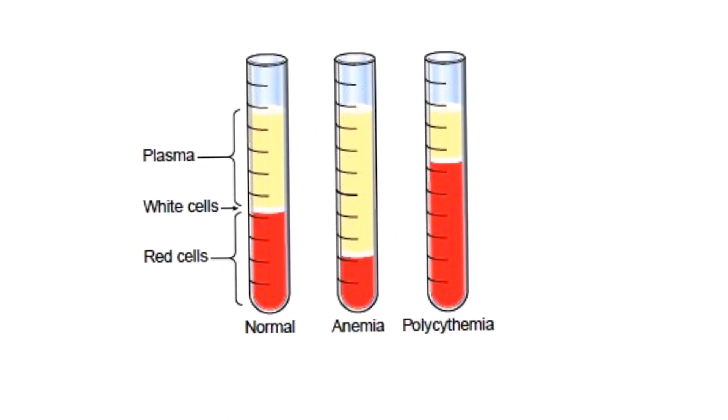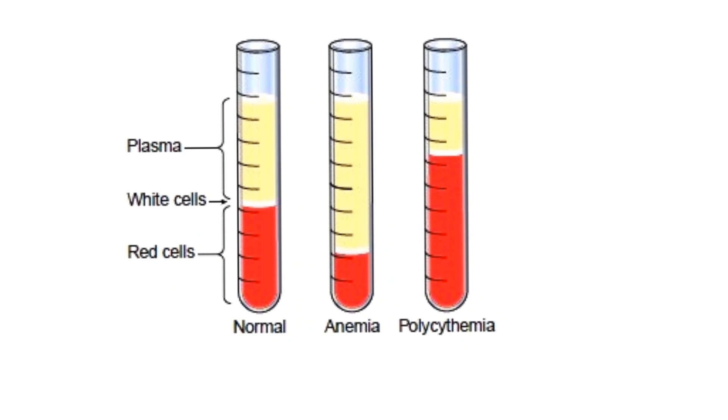Now I want to show you an image that compares side by side three different blood samples — from different animals, or maybe the same animal at different times. The leftmost image shows a normal blood sample: red blood cells, white blood cells and platelets, and plasma. The total blood sample volume never changes, but when you undergo centrifugation, the red blood cells fall to the bottom. In our normal case, packed cell volume is going to be 45%.